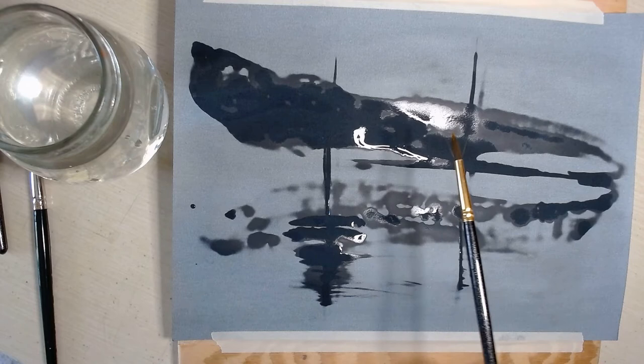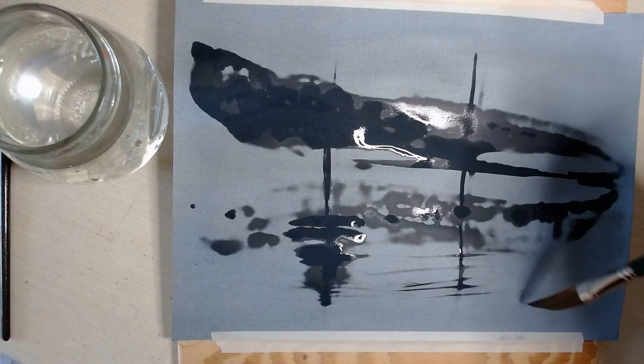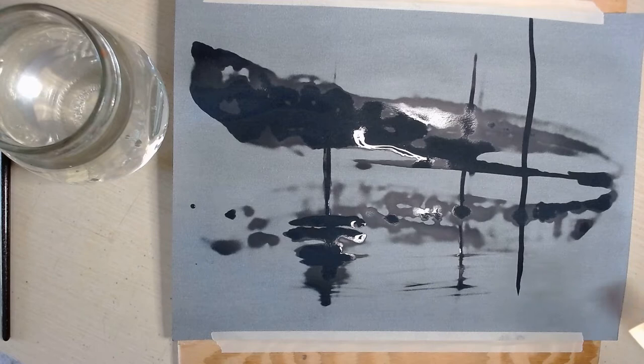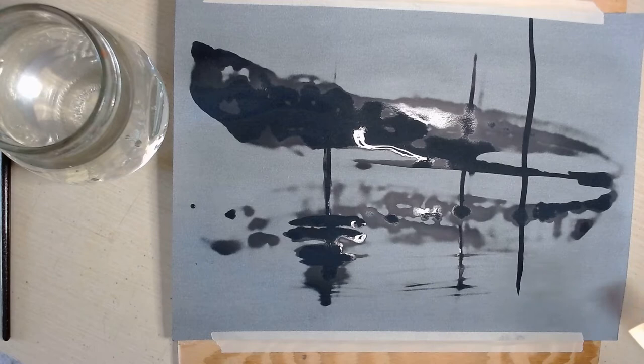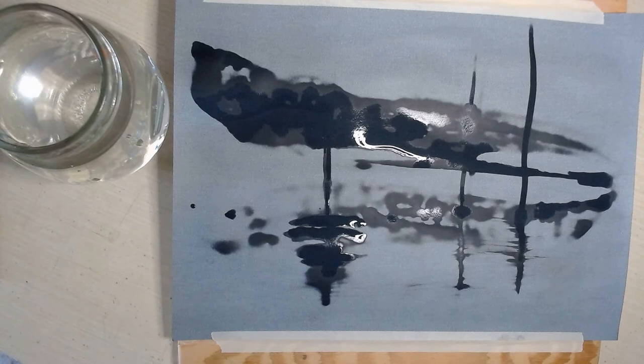That's a new technique for me in making reflections on the water. I usually use just a number six round with a good point on it — this is a number six round. I used to make my reflections like this with the number six round, but I have discovered just by playing around with this paper that I can make reflections using a fan brush. I actually like the way these reflections look a little bit better than when I used my round brush. So you can just experiment with this paper.